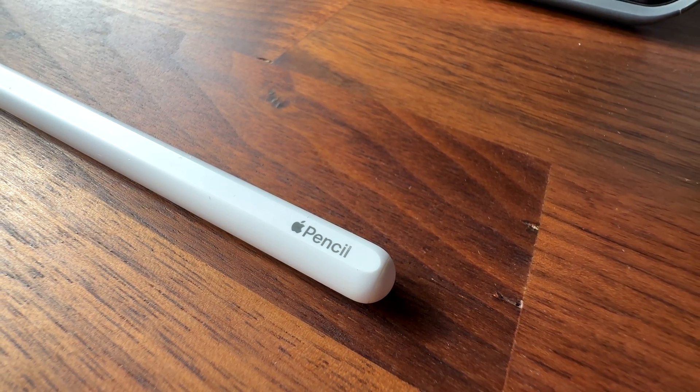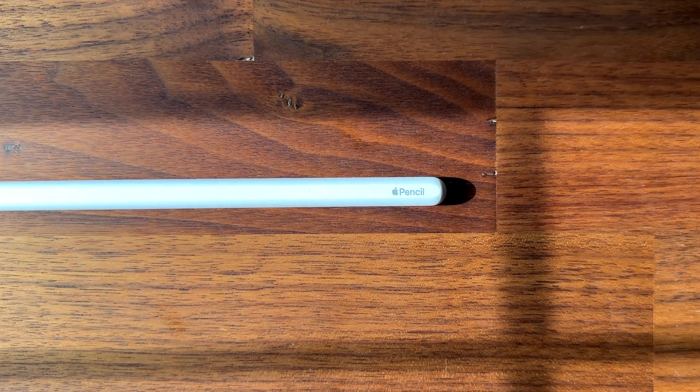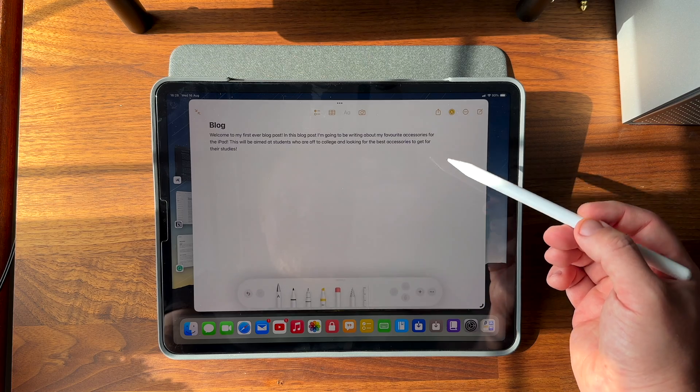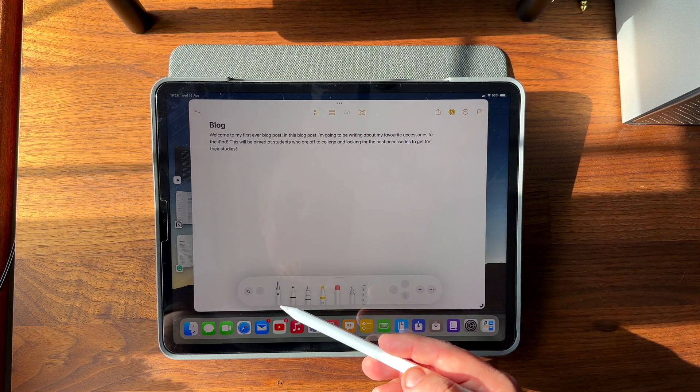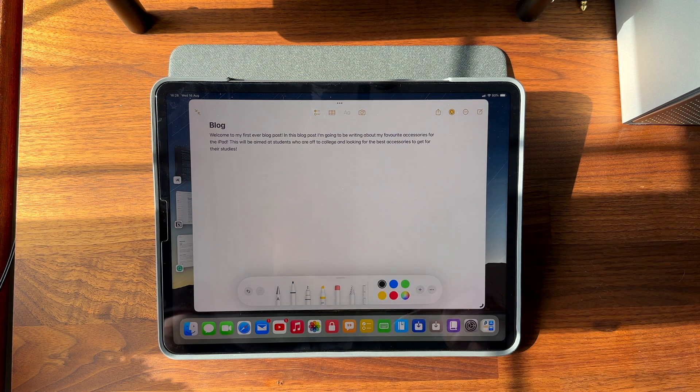First of all we have the Apple Pencil. This is the ultimate writing and drawing tool on the iPad. It supports all of the features that the iPad offers such as pressure sensitivity, tilt and palm rejection as well as hover. It also has a smooth and precise tip that feels like a real pencil. It's quite expensive though so if you're looking for a cheaper alternative check out this next option.